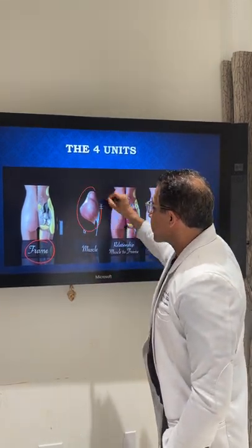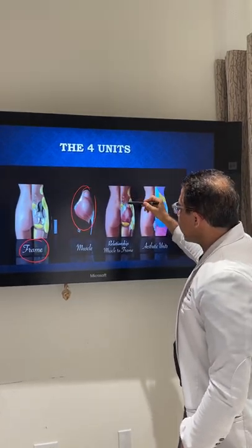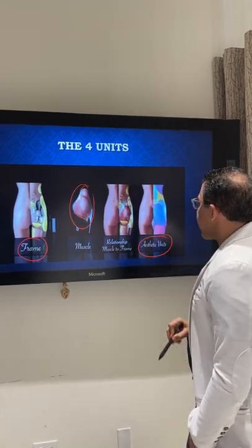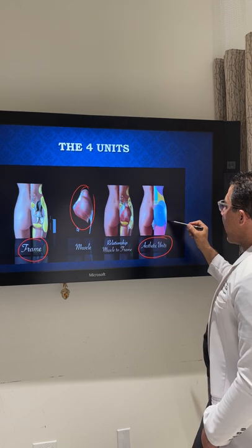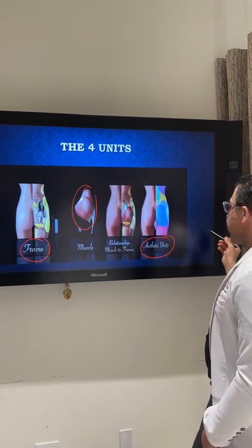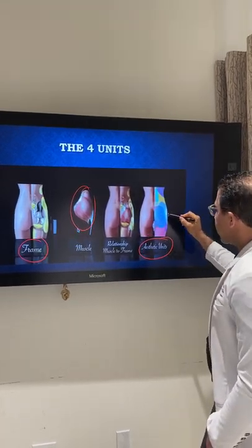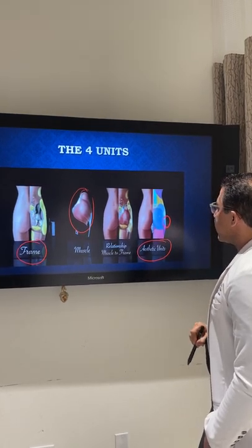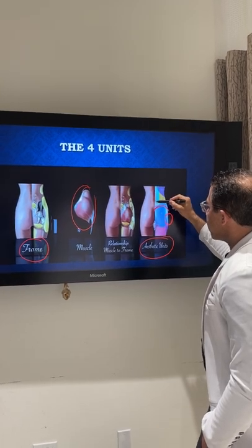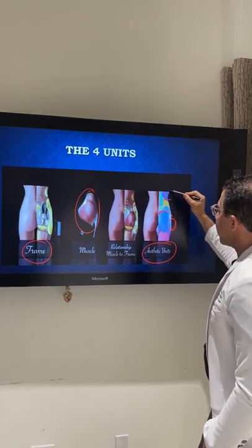The frame is the skeletal system that can't be changed; there's muscle that can't be changed; and then there's the relationship between the frame and the muscle together. Then we come to the aesthetic unit. Believe it or not, the buttock is broken up into 11 different aesthetic units, which we try to put together to give you a round buttock. Number eight is the C-dip — that's where the buttock curve is — and this is what we try to contour to give you that shape.